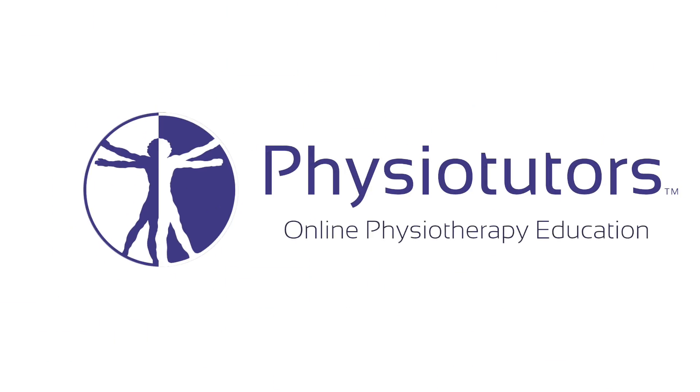In this video, I'm going to show you how to do the reverse Lachmann test for posterior cruciate ligament injuries. Hi and welcome back to Physiotutors.